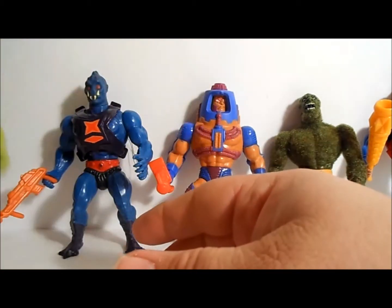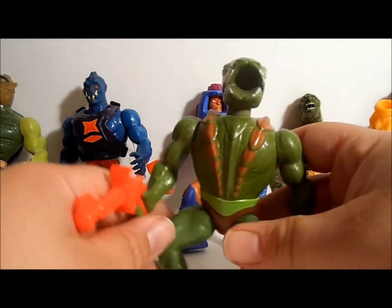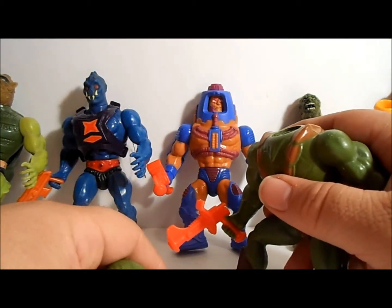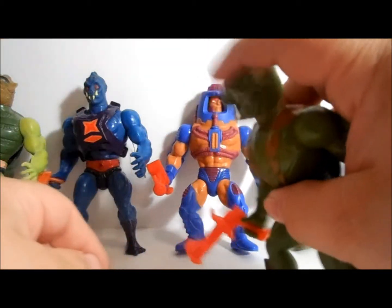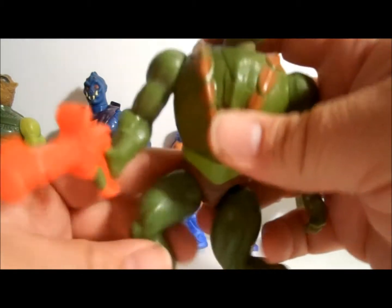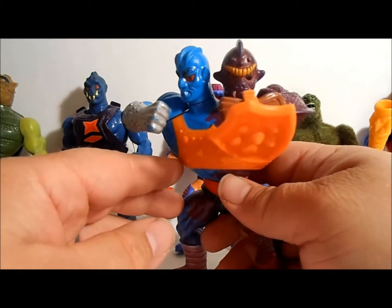Then we have Cobra Khan. Cobra Khan's coolest feature — you could put water inside his head and it had a pump, so when you pressed him he could actually spray venom on the bad guys. Cobra Khan!